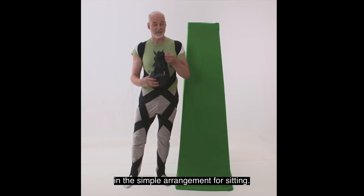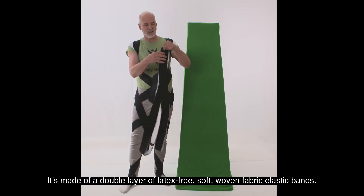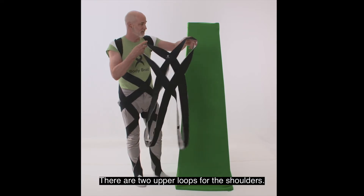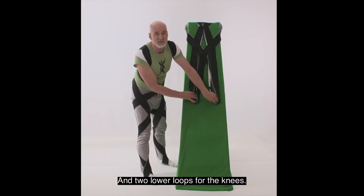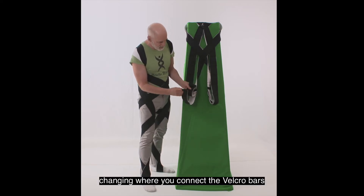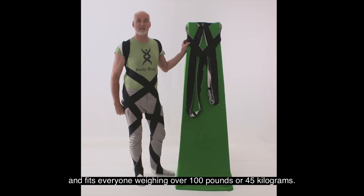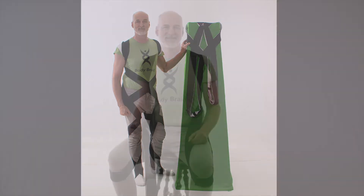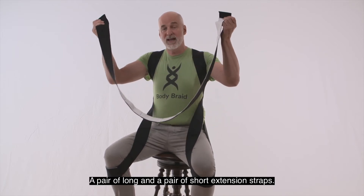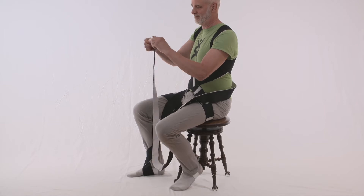The Body Braid comes in a carrying bag in the simple arrangement for sitting. It's made of a double layer of latex-free, soft, woven fabric elastic bands — black on one side, white on the other. There are two upper loops for the shoulders and two lower loops for the knees. The lower loops can be adjusted by Velcro bars, and this one size is highly adaptable and fits everyone weighing over 100 pounds or 45 kilograms. The Body Braid system includes the Core Body Braid and two pairs of extension straps — a pair of long and a pair of short.